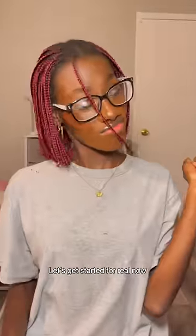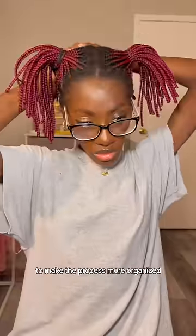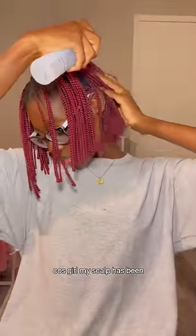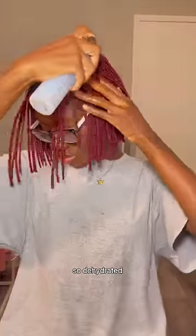Let's get started for real now. I sectioned my hair into four parts to make the process more organized and less overwhelming, and then I applied some leave-in conditioner because my scalp has been so dehydrated.